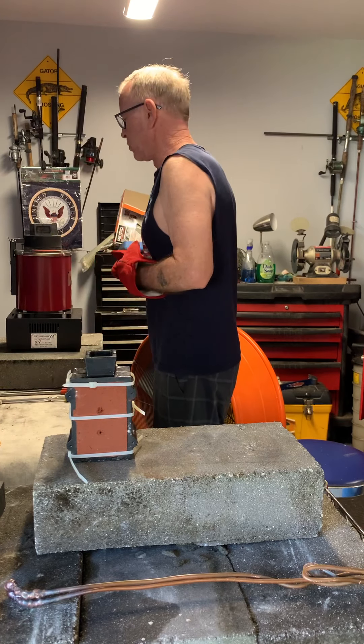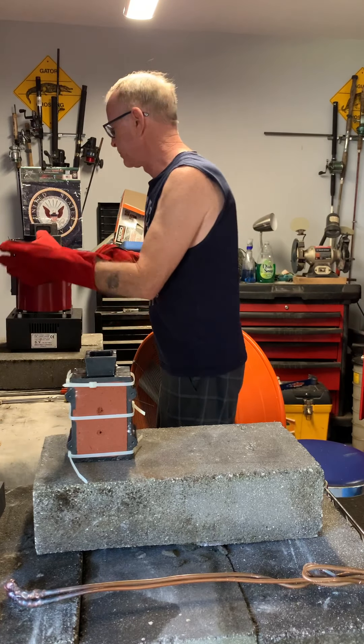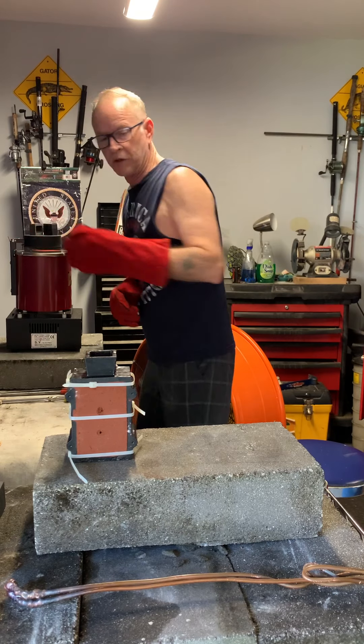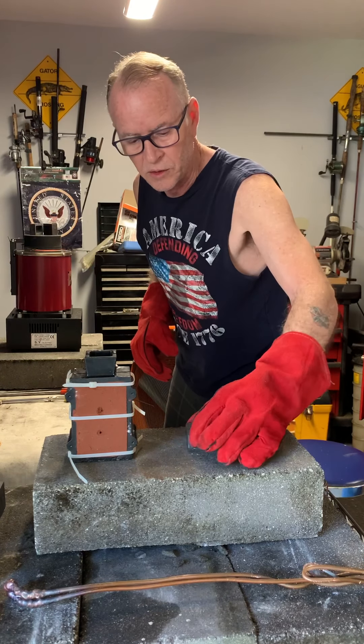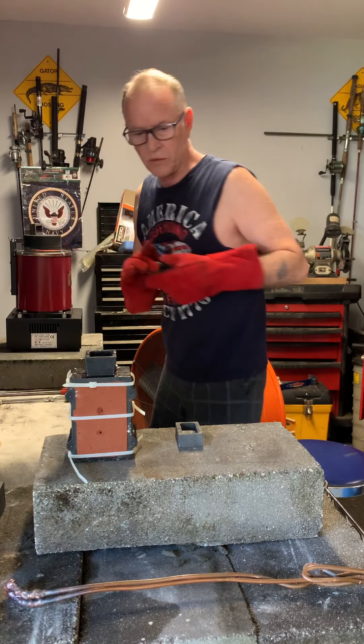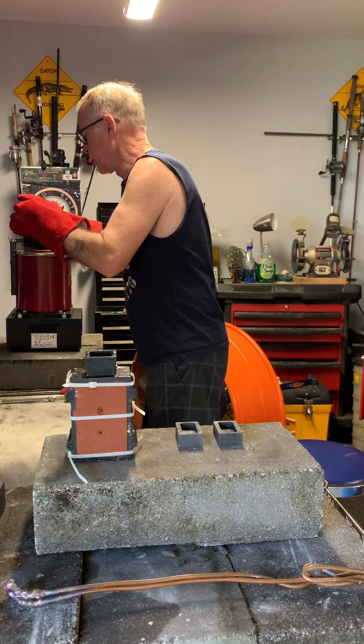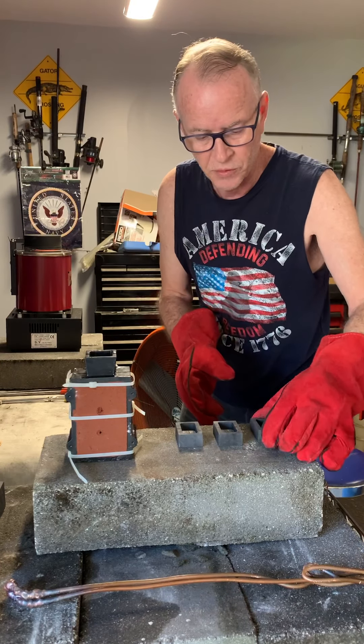Okay, let's get ready to pour this stuff up. These guys have warmed up plenty. Some of you might use torches, but for these little guys they sit right on that cover really nicely and warm up nicely — that's really all you need to do. You're just removing the moisture.